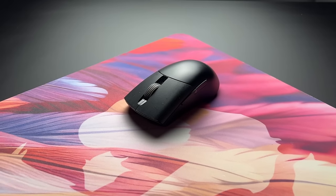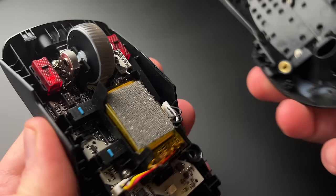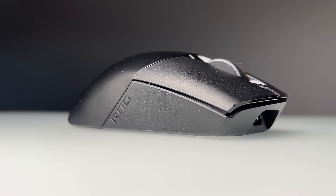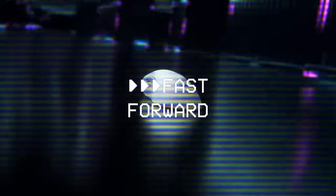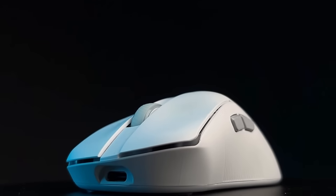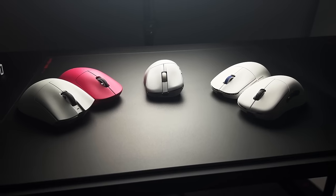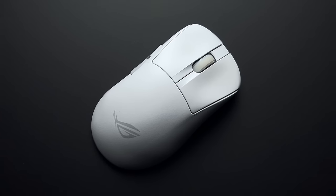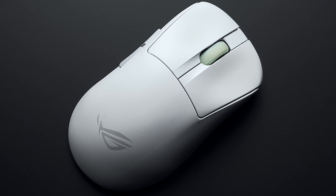The ASUS ROG Keras might have been one of the most underrated mice to ever exist. It was a mouse that had features that most would love to have today. Unfortunately, it pretty much flew under the radar. Fast forward to today, and ASUS ROG have revived the Keras with the number 2, with features that could potentially make this one of the best ergonomic mice. With incredibly stiff competition from manufacturers both big and small, they really need to go all out to make this mouse stand out. But have they?